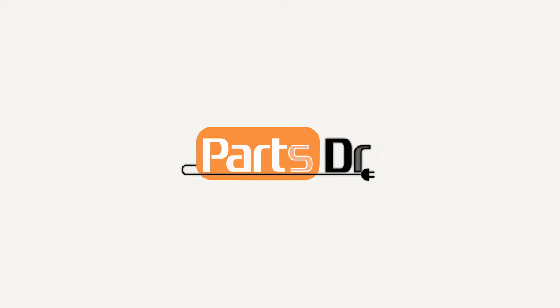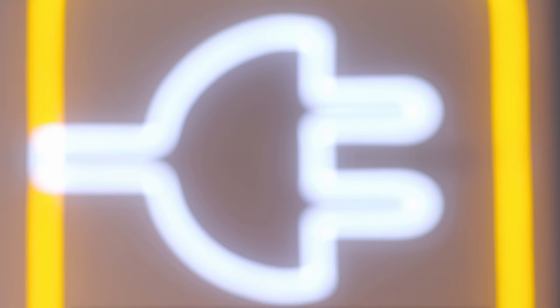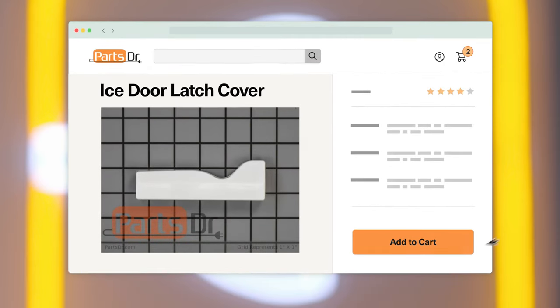Hi, this is Eric with Parts Doctor, and today we're going to show you how to replace the ice door latch cover on your GE refrigerator. If you need to purchase a new ice door latch cover for your refrigerator, check out our website, PartsDoctor.com, where we sell parts for all major appliance brands.